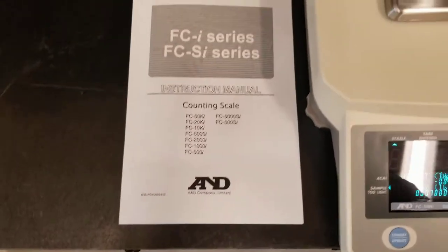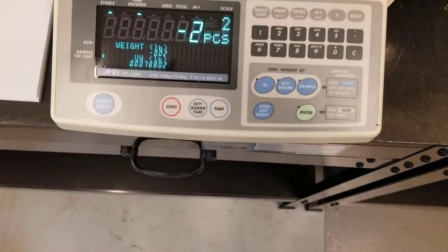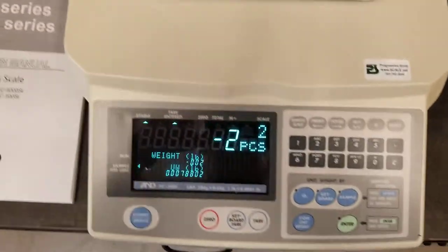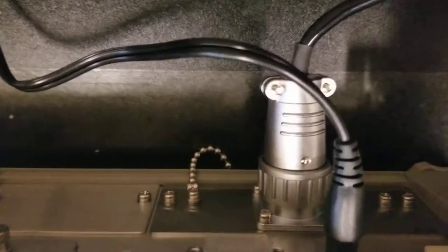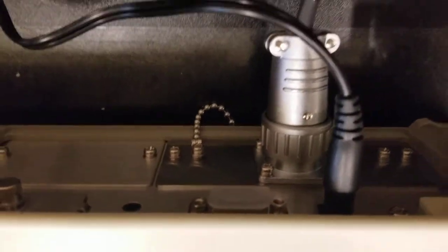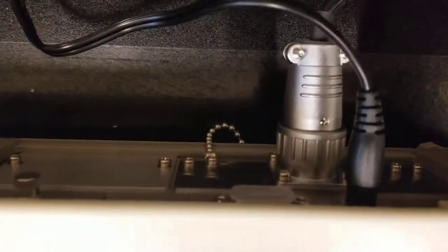It comes with a manual. The scale comes single channel by default. If you want to add a second channel like we have here, you have to add a board to the back. You add the board in the back here, and then you have to solder up this connector. That's the remote channel.